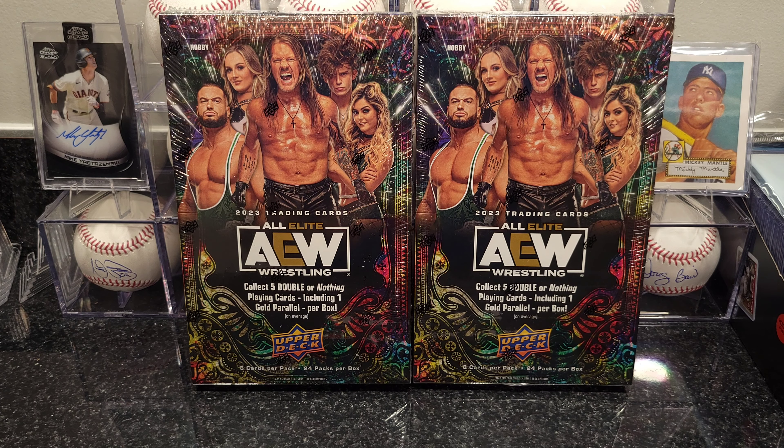I'm not big on wrestling, as most of you guys who've been following my channel know. But my nephew wrestles for AEW — he's Ethan Page — and I want to see if I can come up with some cards for him, maybe an autograph or anything out of these boxes. That's the main reason I get these; I chase him and collect all his stuff.